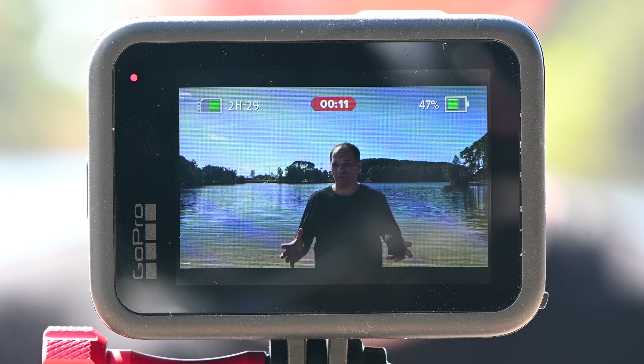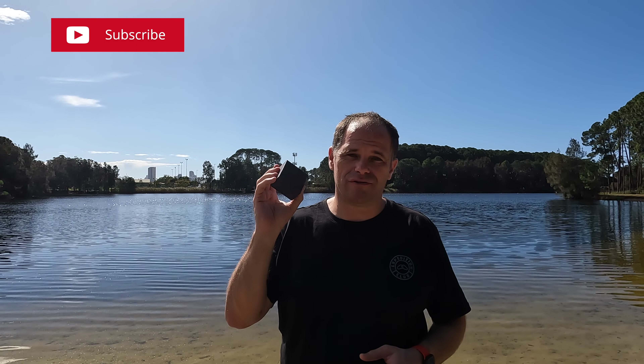G'day guys, what's Kraken? It's Ralph here and today we have come out in the bright glaring sunshine to test out some ND and CPL filters from Telesyn.